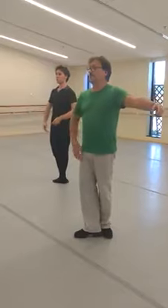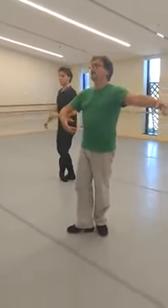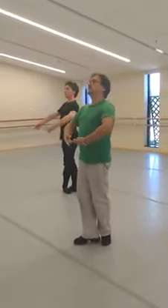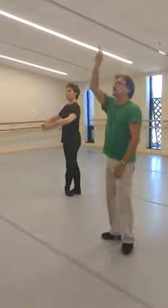Then remember this leg moves to the back, and this arm moves you up and then join. Finish it through, a little bit down, and on the top rotation.